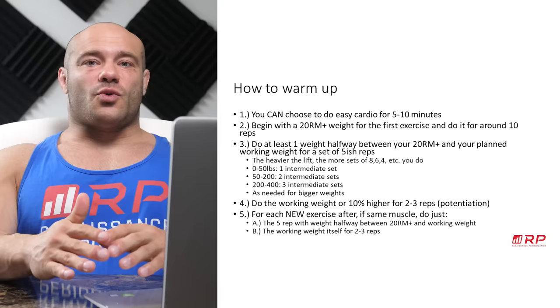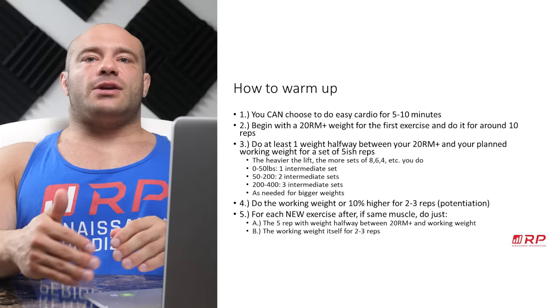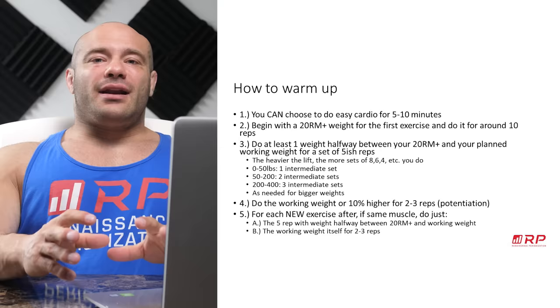Number two, what you want to do is take roughly a 20 RM-plus weight — a 20 to 30 rep weight for that exercise, sometimes even lighter, essentially an unloaded bar for example for many people — and do that exercise for around 10 repetitions. Make sure the repetitions are nice and slow, meticulous; really try to connect with your muscles.